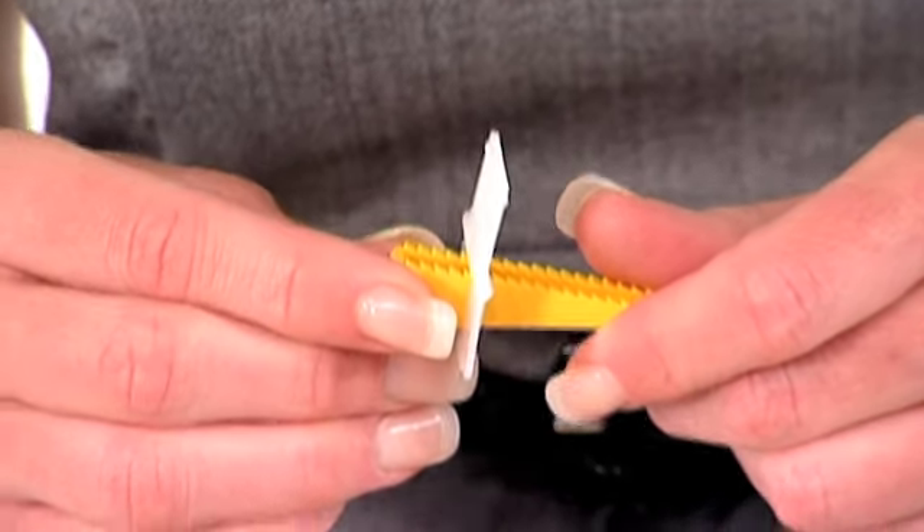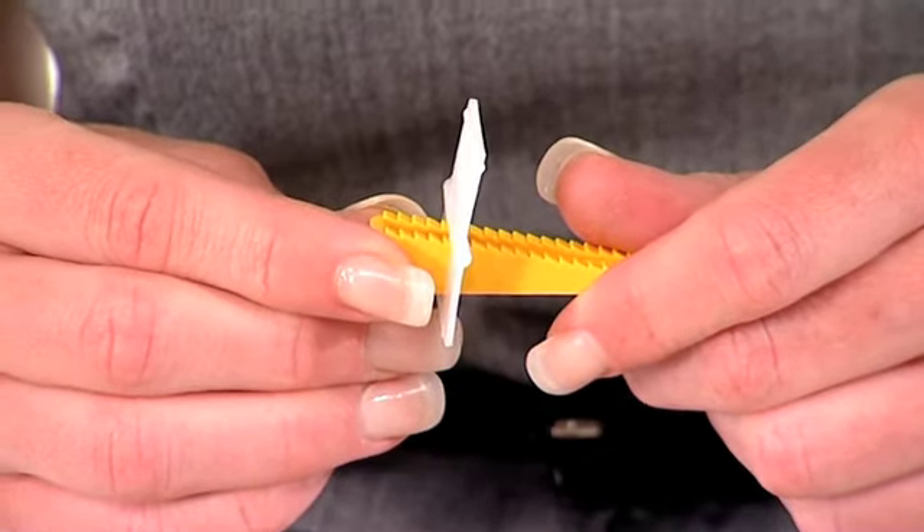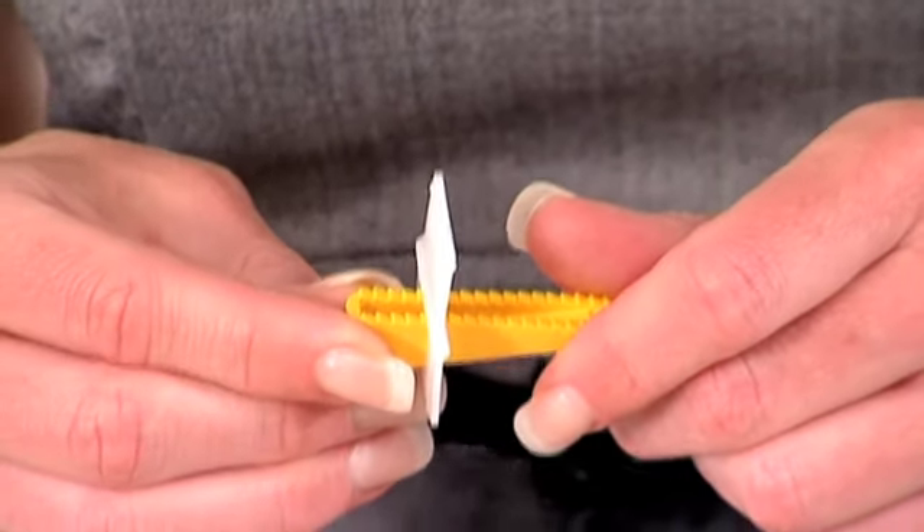They're innovative with mass appeal, and each packet contains 30 clips and wedges for just £6.99, so customers can have professional results at DIY prices.